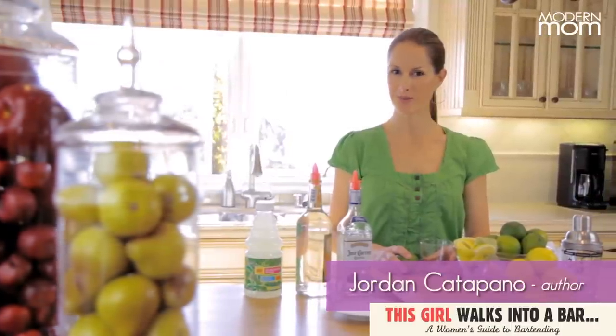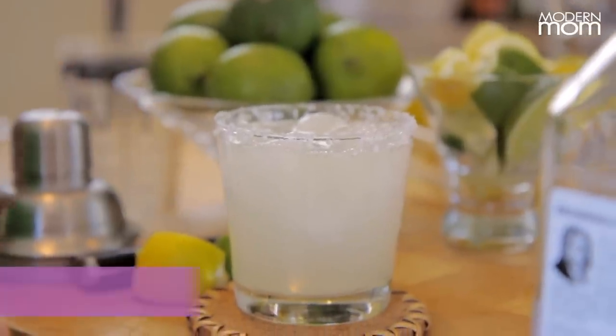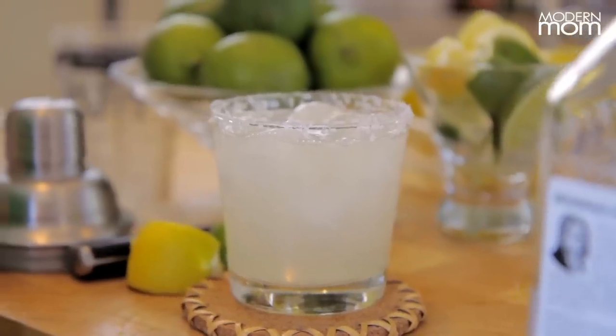Hi, I'm Jordan Catapano, and welcome to Modern Moms Let's Mix. Today we're going to make one of my favorite drinks, which is the margarita, and it's very easy to make. You don't need to go to a bar to have it done for you. You can make it at home with a few simple ingredients.